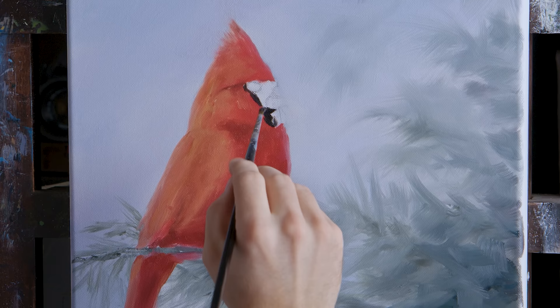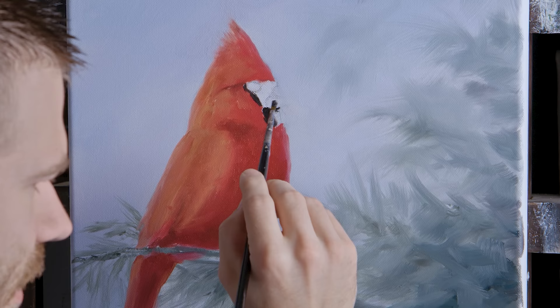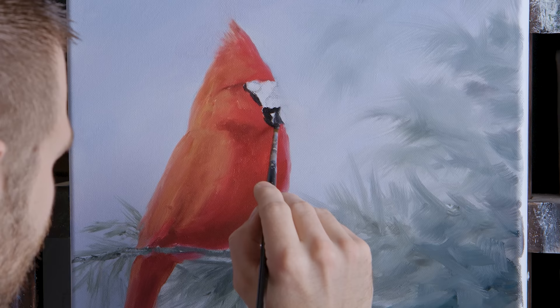As far as the background goes, I'm okay if I have to take some background color and pull it into the bird to make changes or fix a mistake. I can use the background color like an eraser. And I don't care if some of my bird color gets up into the background, because that'll help to just tie everything together. It's a painting, not a photograph.